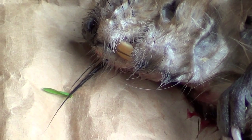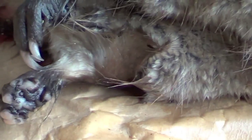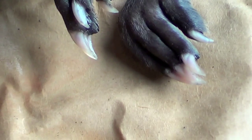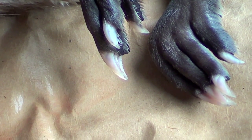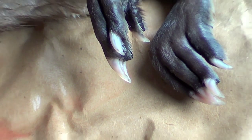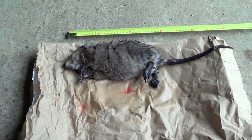Muskrat teeth are much smaller and white, same as their claws. Coypu claws tend to be darker in color and their teeth are sort of yellowy orange and much much bigger — up to five or six centimeters. So this is basically a big rat that happens to swim around in the water.